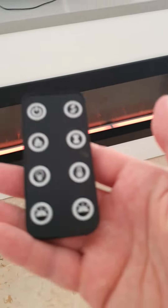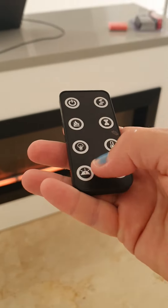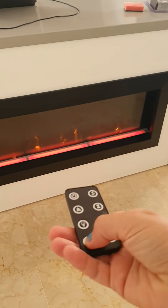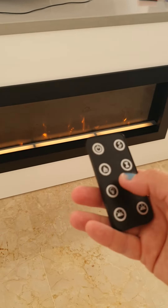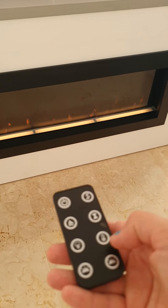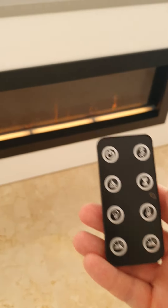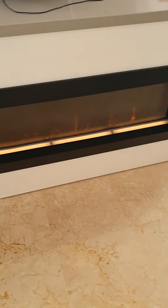There's also a remote control which is kept in the drawer beneath the television. You can change the lights, colour flames, and raise the temperature by pressing this button here. So it's very easy to operate — it should be, anyway.